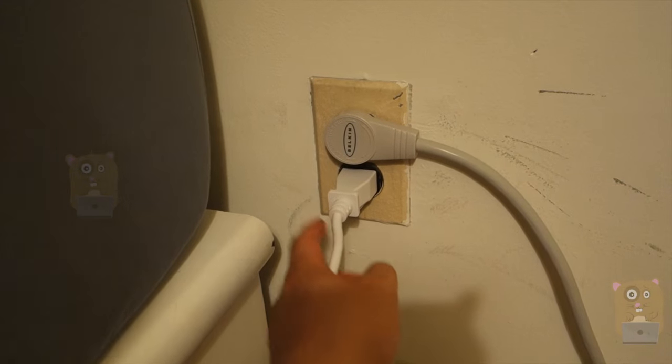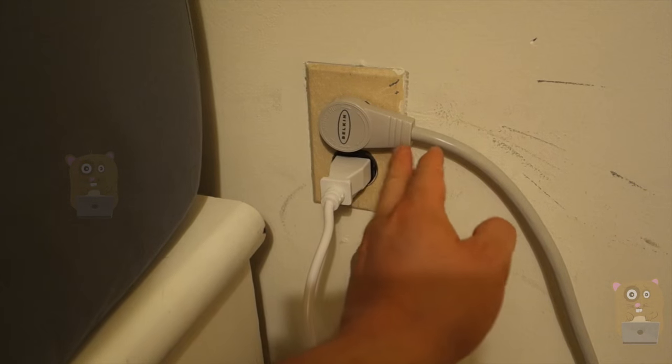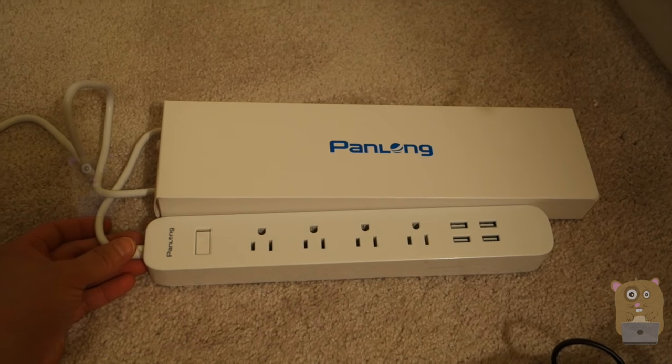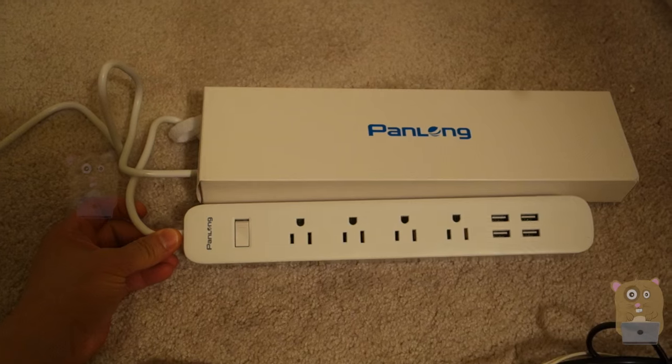The only con I have is the connector is not a right angle, so it's not that convenient for placement — I can't just put it behind a bed, couch, or cabinet. Thanks for watching this review of the panel on USB surge protector. If you guys have any questions, comments, or suggestions, feel free to contact me. Thanks for watching. Bye.